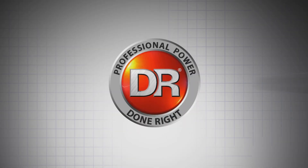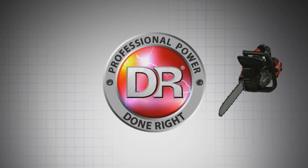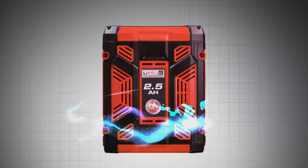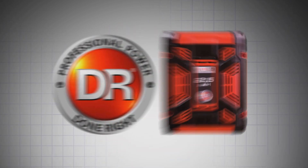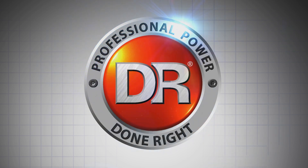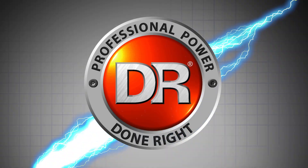Introducing the new DR-PRO 62V Battery Power Chainsaw, a professional grade yard tool that combines the muscle of DR power equipment with state-of-the-art battery technology. It's professional battery power, done right.